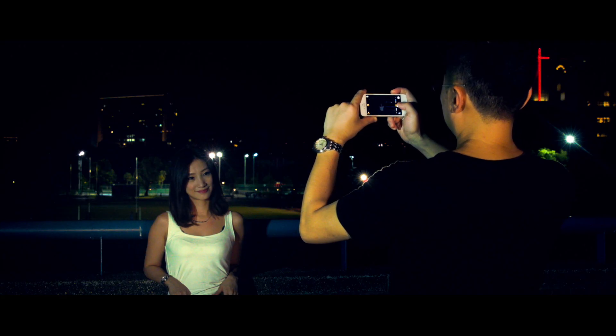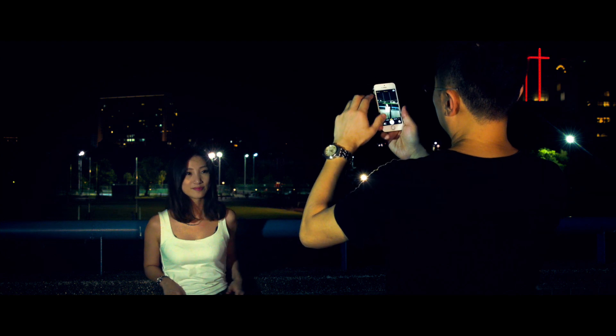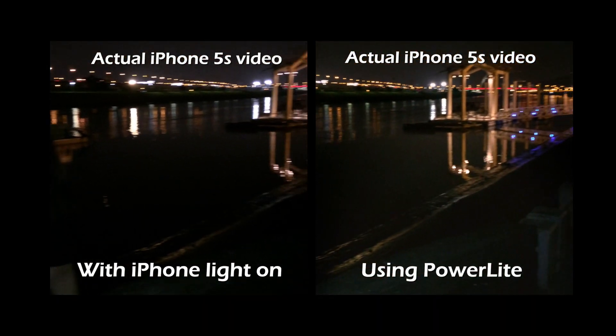You can choose to put PowerLight on flash mode, or have the LEDs stay on constantly to record a video or illuminate a scene.